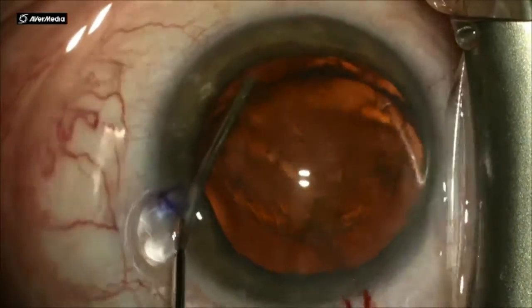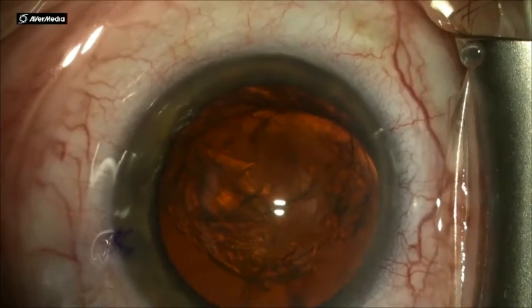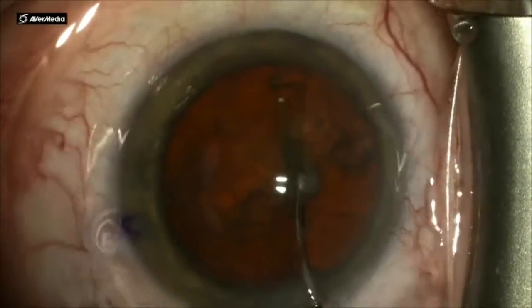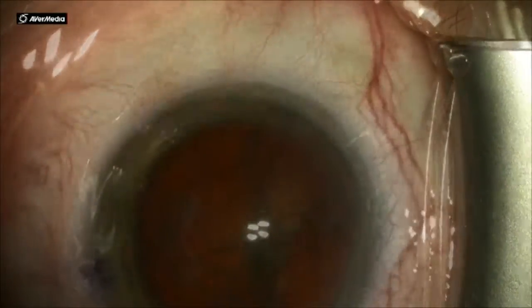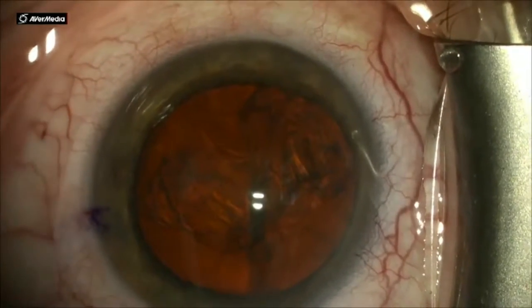As you can see here, I am putting an OVD behind the nucleus so it will stand up and I can access it. However, as I am trying to flip it over and tiddlywink it towards me, the nucleus falls back into the capsular bag.